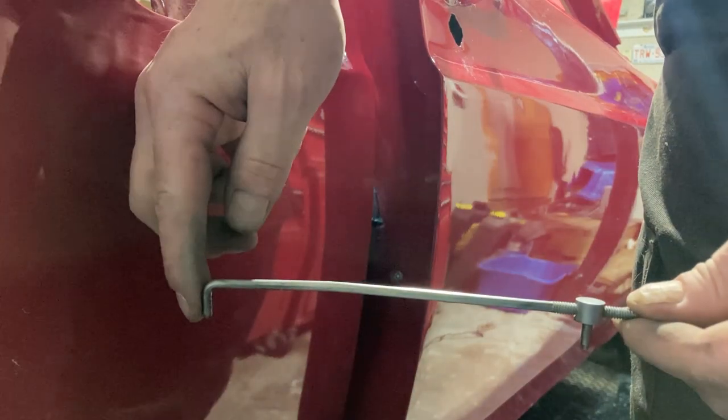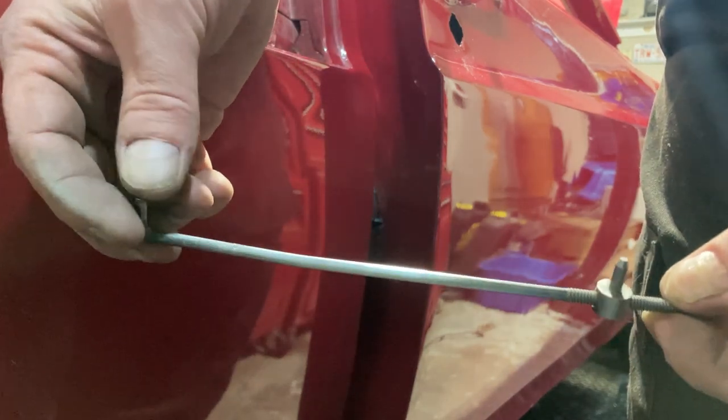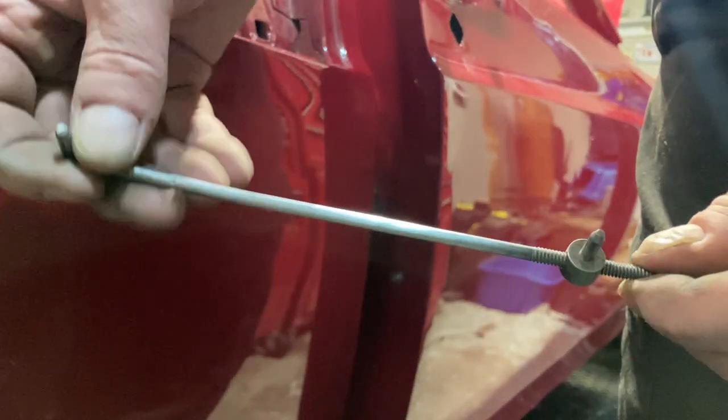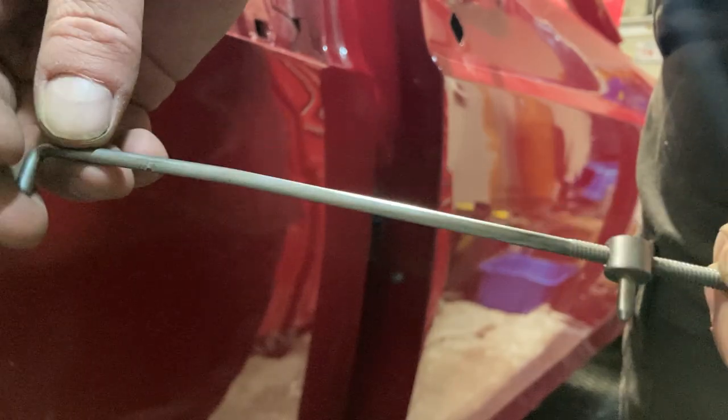Let's get some rods in place so we can actually use the handles. Something we did do is we took the door handle rod — this goes to the external handle, the button — and we cleaned it up in the wire wheel on the bench grinder. What we're gonna do is scuff this a little bit with a scotch-white pad, hit it with some wax and grease remover, and spray it with some clear coat so we can protect it but get it all shined back up. I'll show you what it did look like.